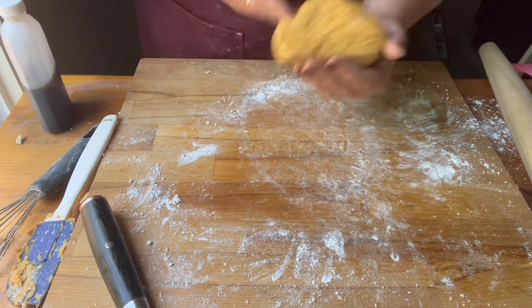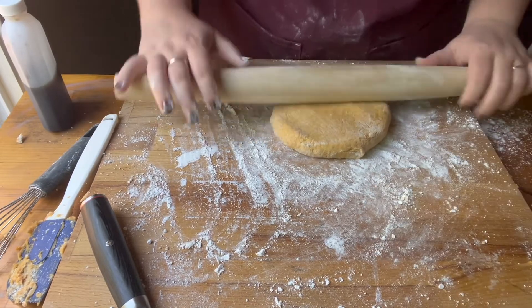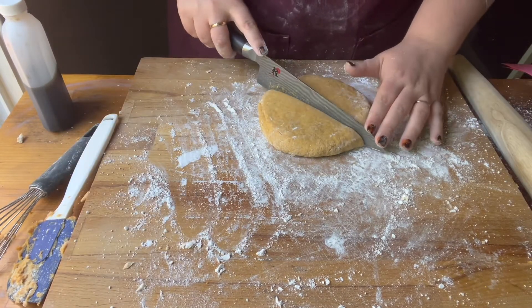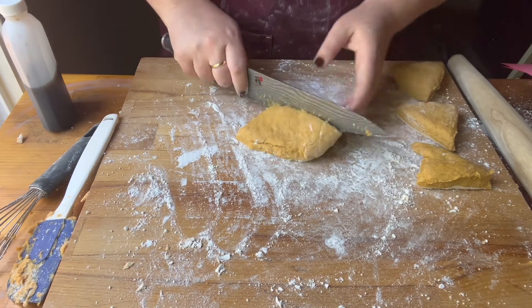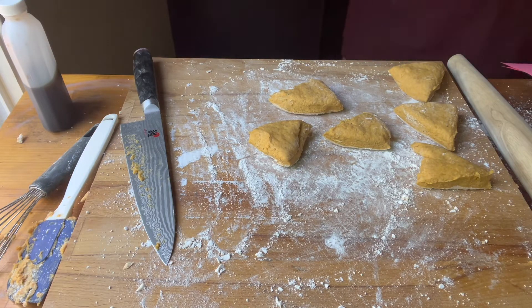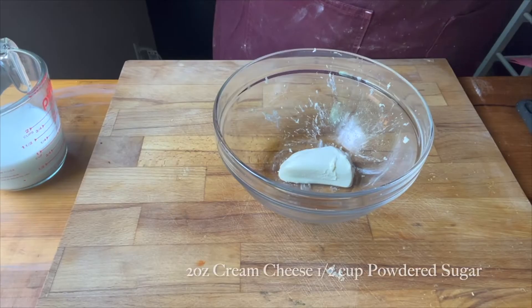I split my dough in half. Scones are usually a triangular shape, so I put down a little more flour, formed each half into a ball, and rolled it out to about a six-inch circle. You want the scones to be kind of thick since they don't really puff up during cooking. I cut each circle in half, then cut each half into triangular thirds. It doesn't really matter exactly how you cut them — just keep them even so they cook evenly. I placed them on a lined, lightly oiled baking sheet and baked them at 400 degrees for 16 minutes exactly.